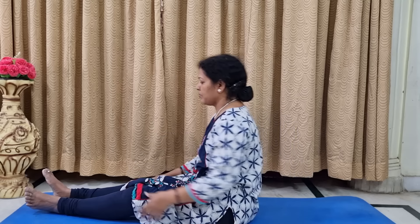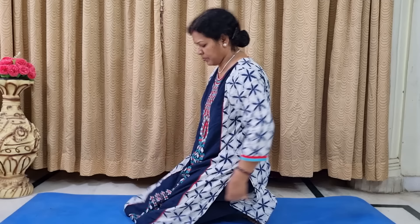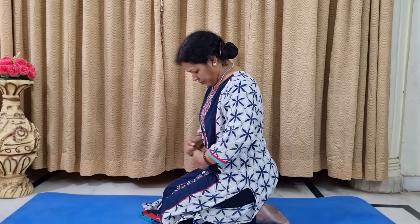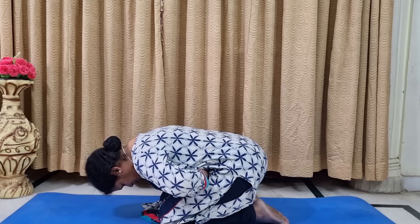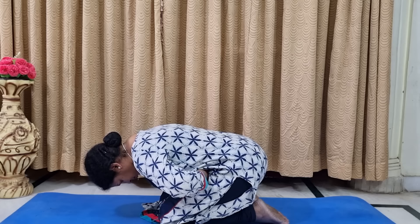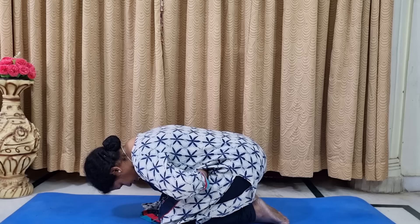Take the normal position. Next we are going to do Mandukasana. For Mandukasana, we sit in Vajrasana — if you are unable to do that, please don't force it. Fist your hands like this and press them against your stomach, and keep shaking your fists so that the pancreas is going to activate. This is Mandukasana. Count slowly for 30 seconds, bending as much as possible.